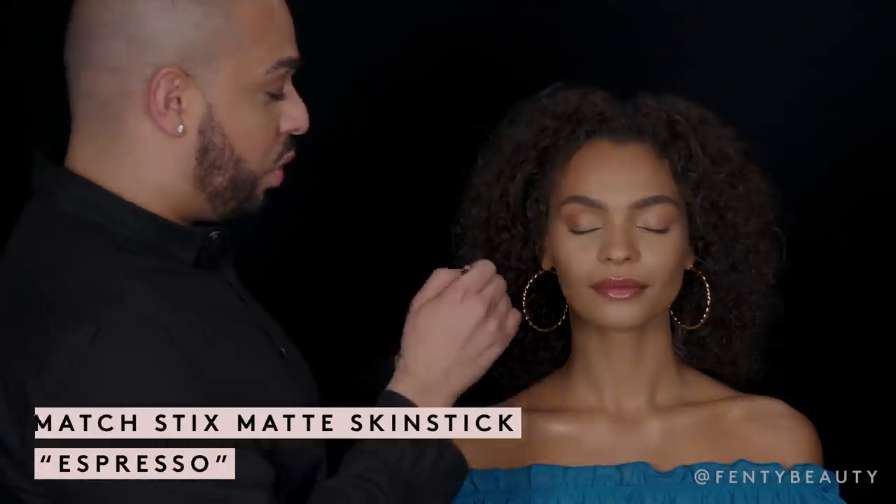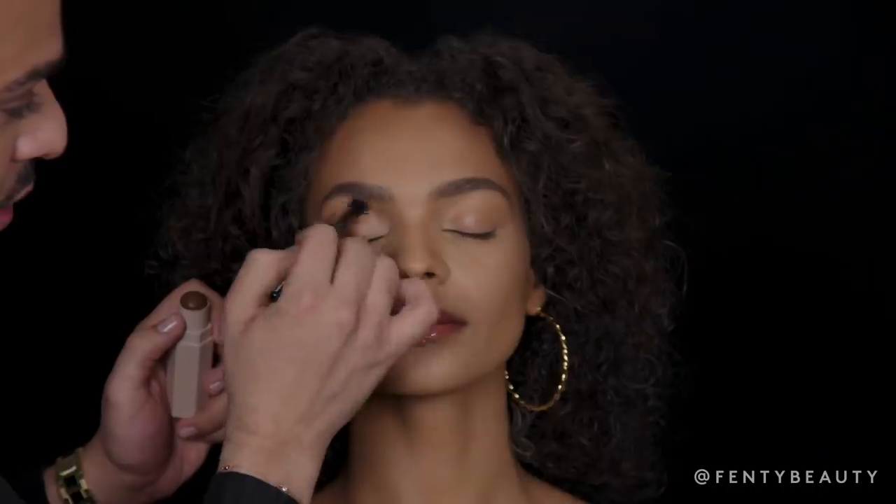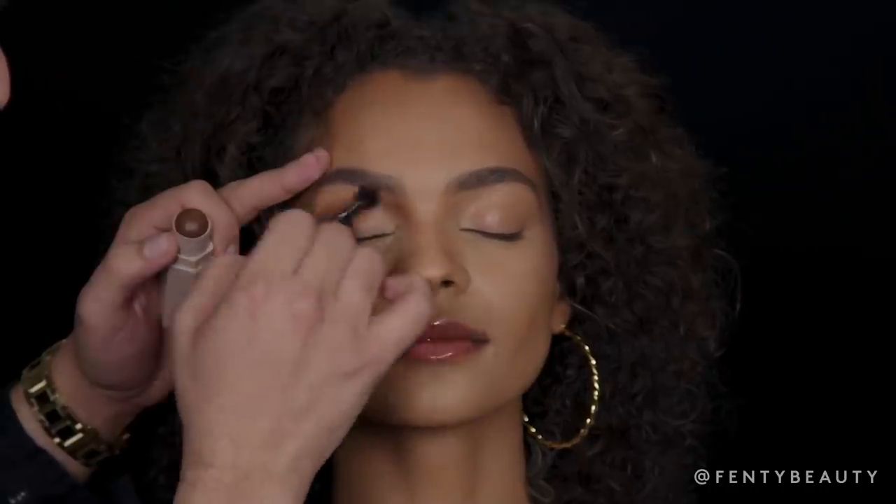I'm going to start by contouring the eye using Match Stix Matte in the color Espresso. I'm going to go directly into my stick and start shaping the eye, making sure I saturate the crease and work my way slowly into the brow.